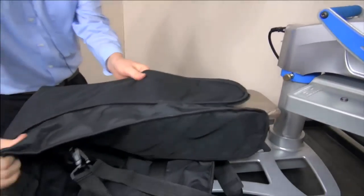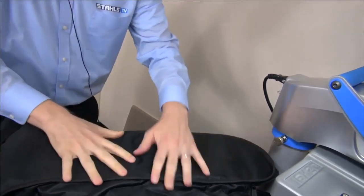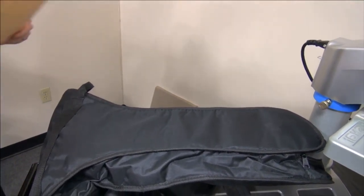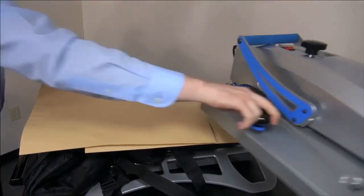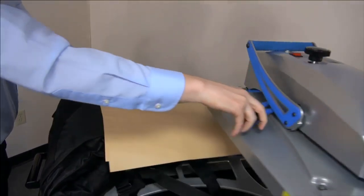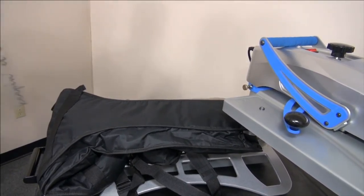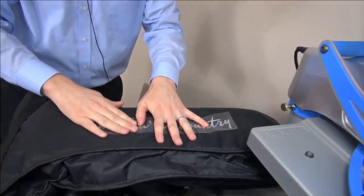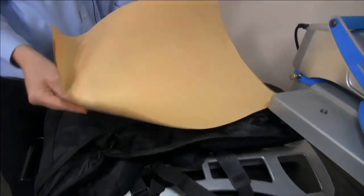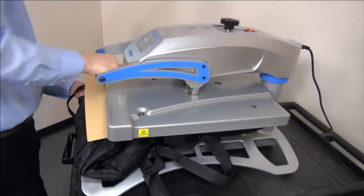I'm going to fold this part underneath so I don't have to mess with it, and then try to get the stem of the guitar onto the press. Cover it. Since I took that pillow out I'll probably have to increase my pressure a little bit. Now we are going to drop on the 'Keeping It Country' saying — the same thing we put down on the belt if you remember — position that onto the press and lock it down.